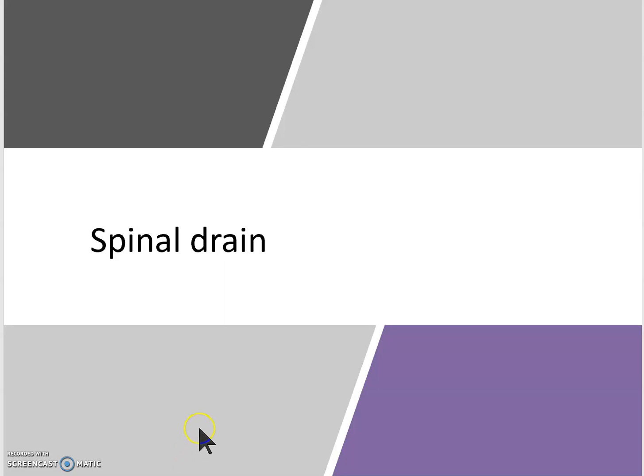We're going to do a small video on spinal drains today, just to help you when you have a case the next day that requires a spinal drain, so you can review. Hopefully you'll find this helpful.